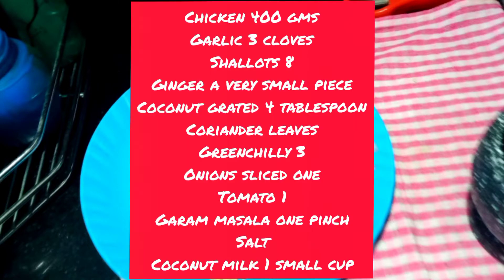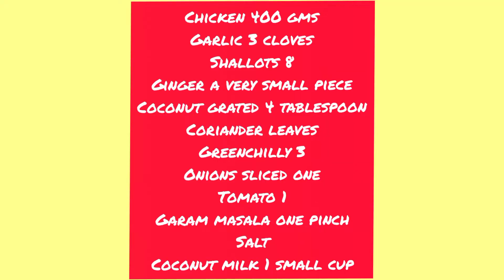I have taken about 400 grams of chicken. You can take boneless or even curry cut. Clean the chicken well and drain off the water.